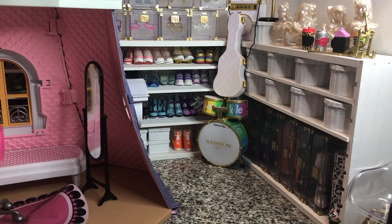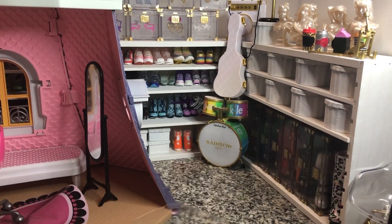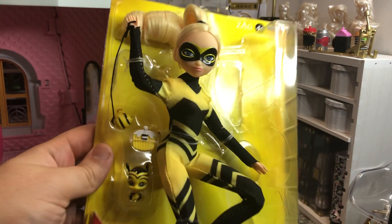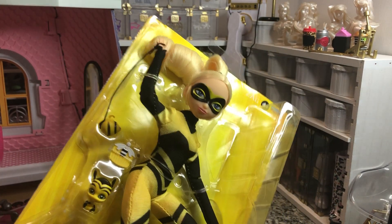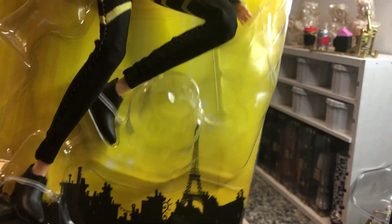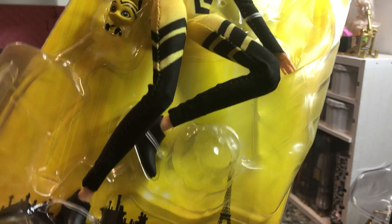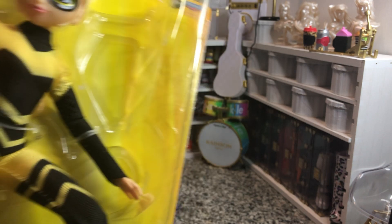That was much easier than trying to get all the tabs out of the box. Here she is without any of the front-facing plastic getting in the way. Get a really good look at her with her bodysuit and her Miraculous. She does have these cute little shoes on — they look like if mini boots had their top halves cut off. So let's get her out so we can do a more thorough review.